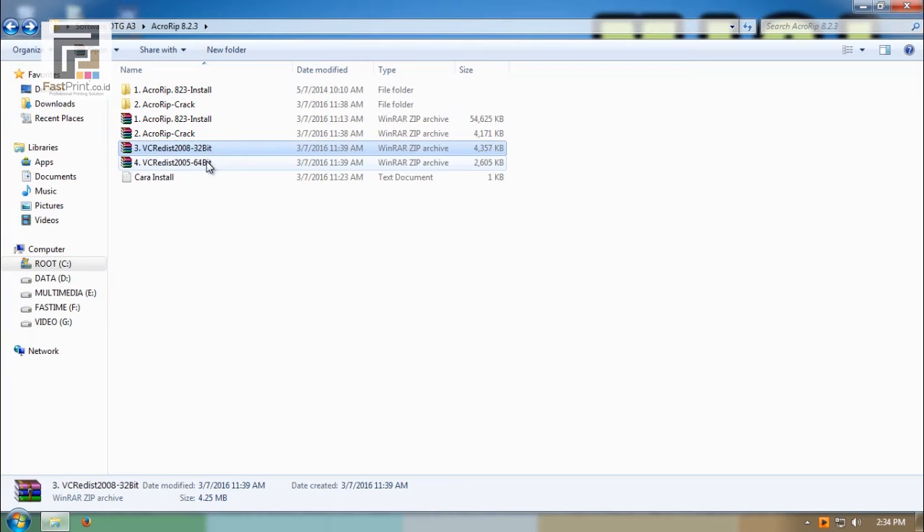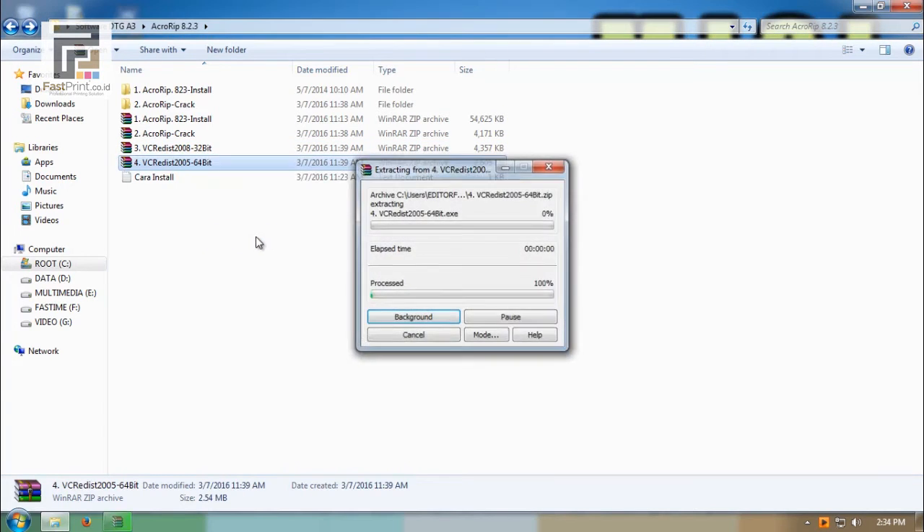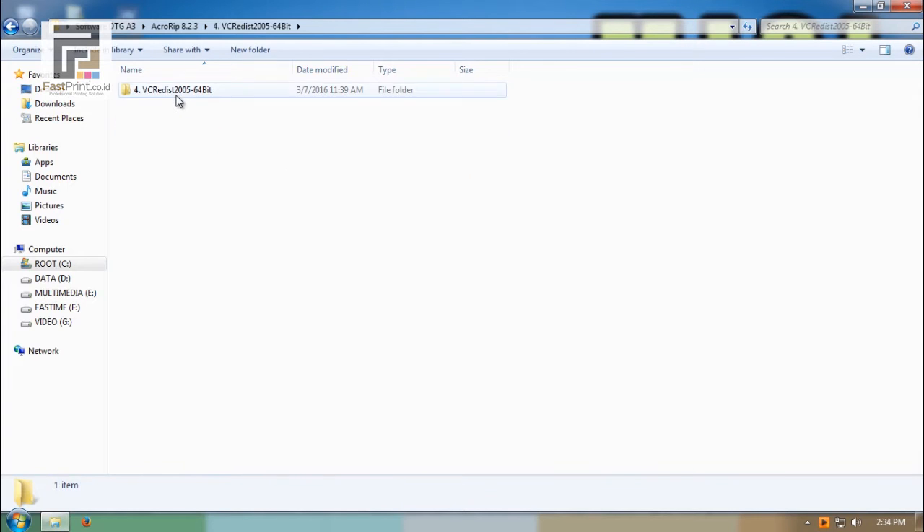Choose your Windows version: if 32-bit, run file 3; if 64-bit, run file 4.